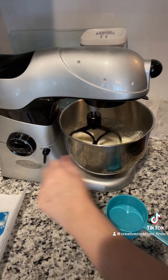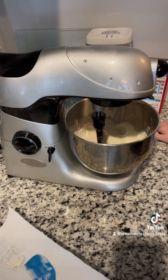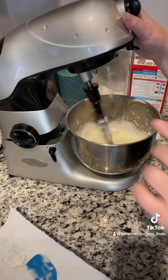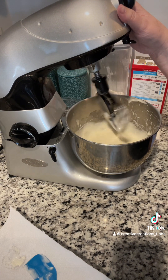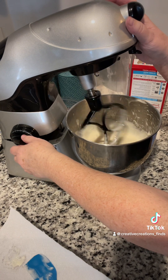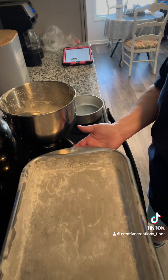I'm just gonna mix this. I threw it like this a little bit to get it off the finger. I had already buttered and floured my pan.